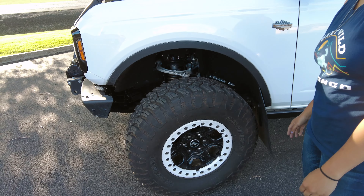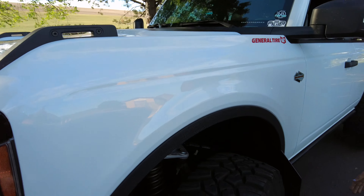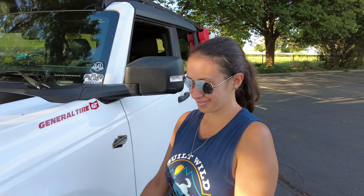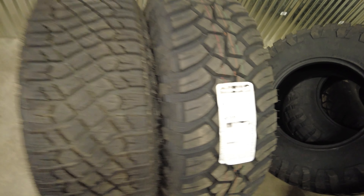Tell us about that big black rubber giving the rim a hug. General Tire — still looks brand new. Look at that — a true 35-inch tire, the Grabber X3s, because it's better than the twos. General Tire hooking it up.